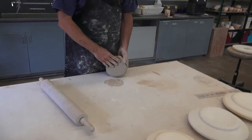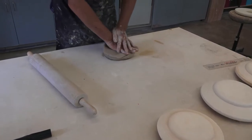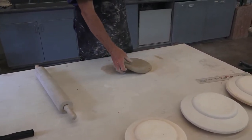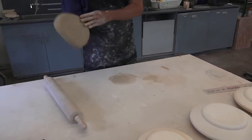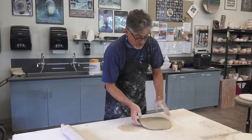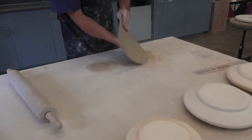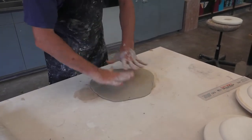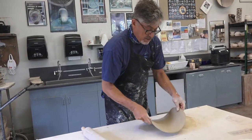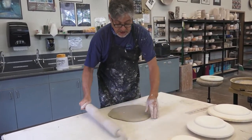I like to use what I call the pizza man technique for making the slab because it just takes fewer actions to get where I want to go. So I'm going to wedge up my clay, smash it down into a kind of circle. As I slam this down on the canvas top table, notice that I'm doing it at an angle and each time in a different part of the slab, so it's getting spread out as uniformly as possible. It's helpful to have a rolling pin handy because I want the thickness of the slab to be as uniform as possible.